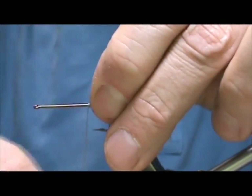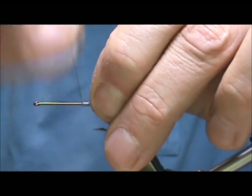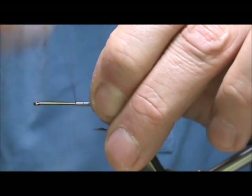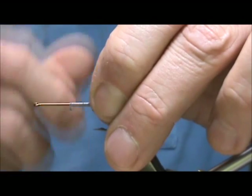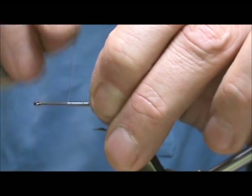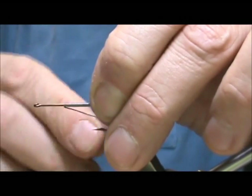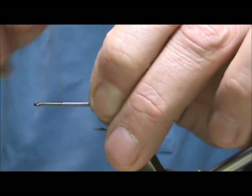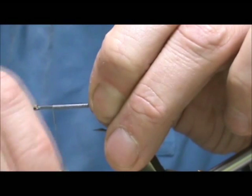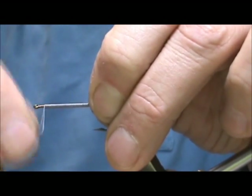This is a good smallmouth bass fly — it will take largemouth bass and will even take trout. You can tie this from size 6 on a standard hook, all the way up to a size 1 if you'd like. Some Helgramites get pretty big.